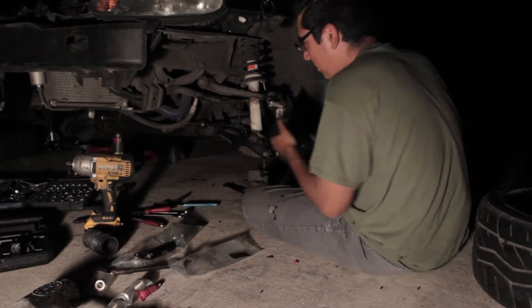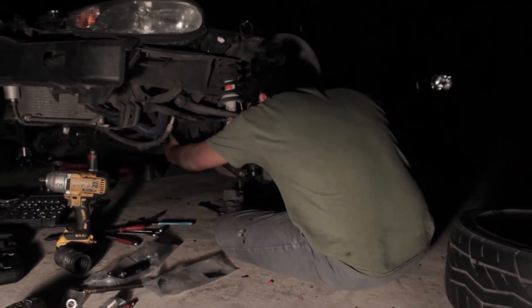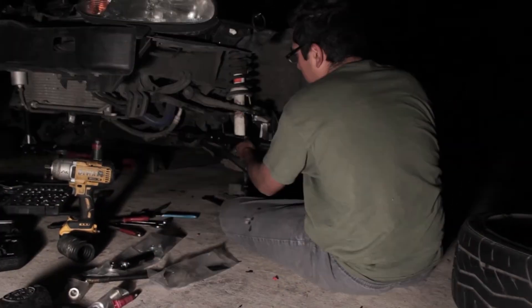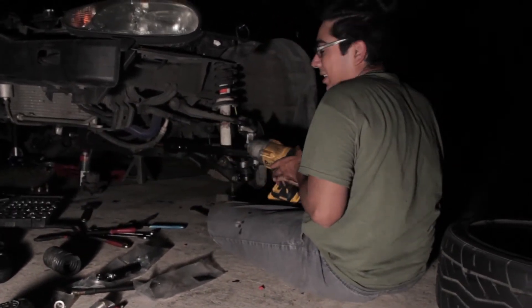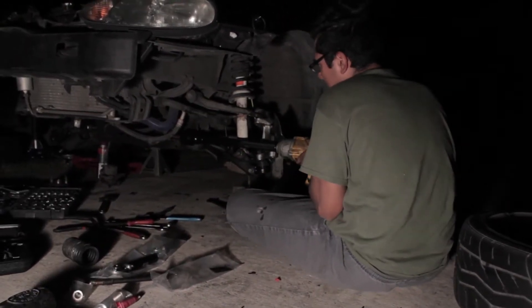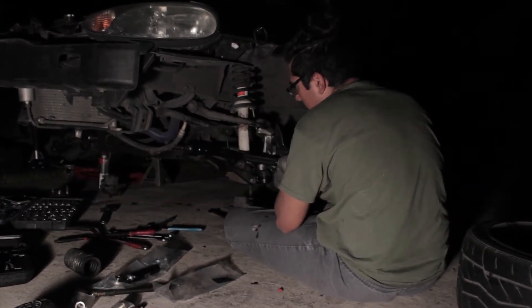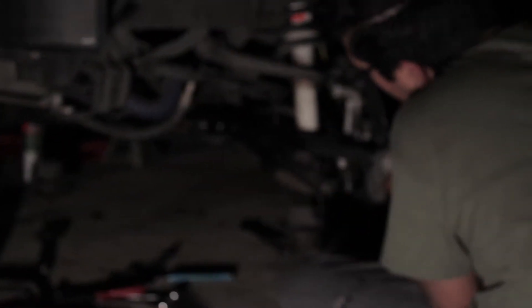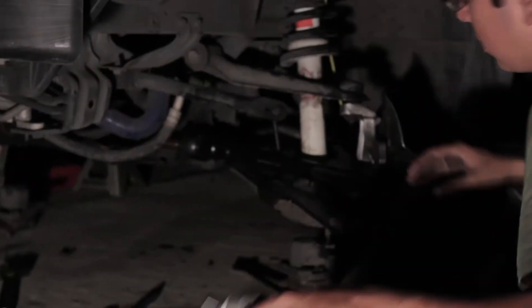I'll show you guys how to install suspension properly. You want to find out how this tool goes on - I think this one's a different size. And then you got to get it right here and you want to just break stuff. How tight? It's too tight? I don't know - that's on you.